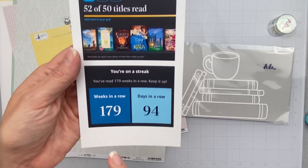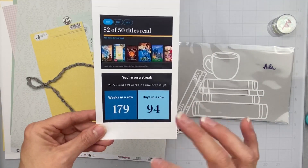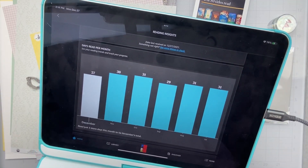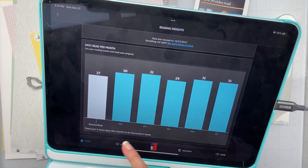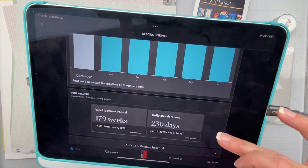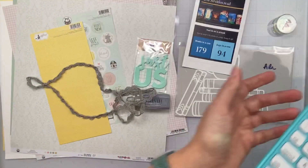I did 52 out of 50, read for 179 weeks, and 94 days in a row is my track record. Apparently I'm filming this on December 27th — just three more days to get the full total. They do all these cute little stat things. My record to beat is 230 days in a row, and I have records from the last three years using the app.